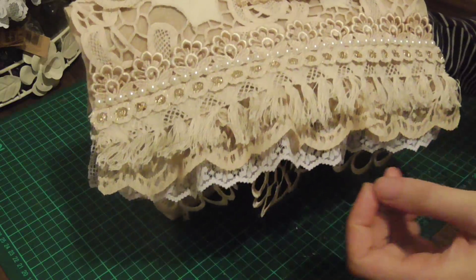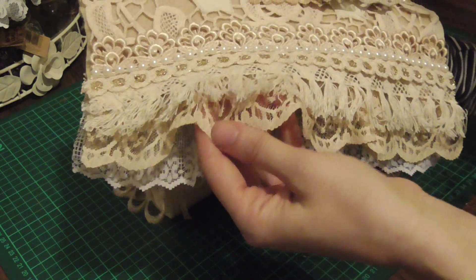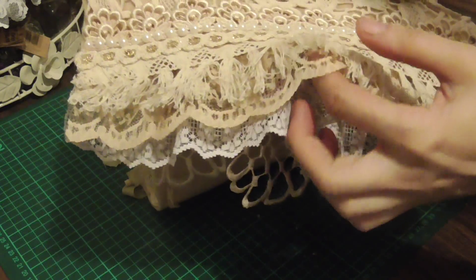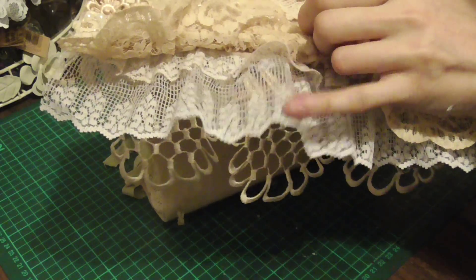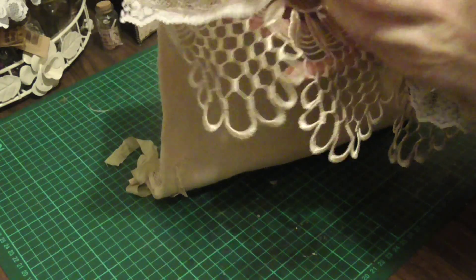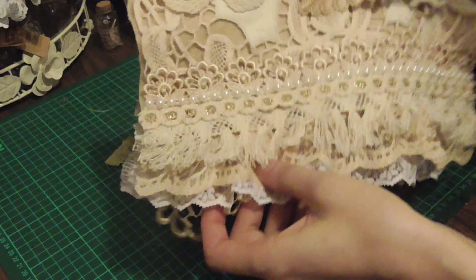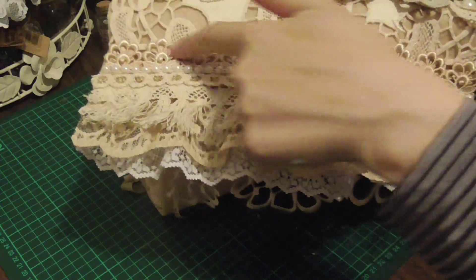Then I've put this tea-dyed lace under there, and under that I've put another tea-dyed lace that came off a hat I think, and also this lovely champagne color trim as well. This has also been tea-dyed.